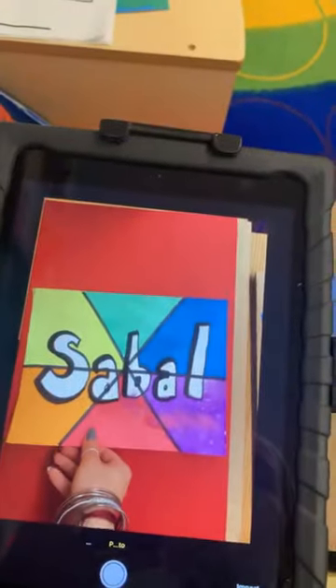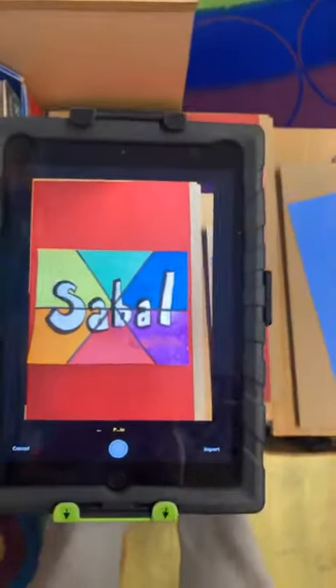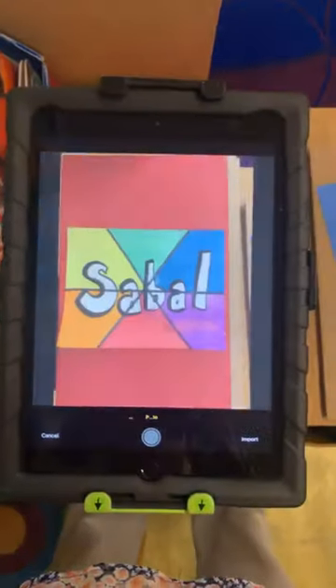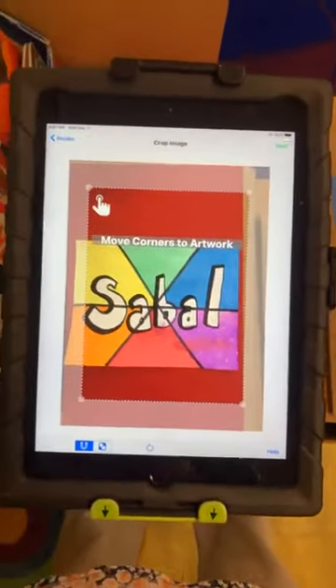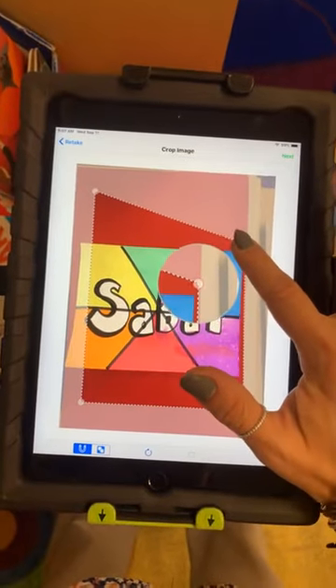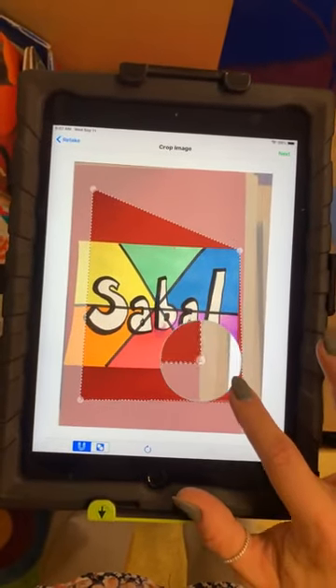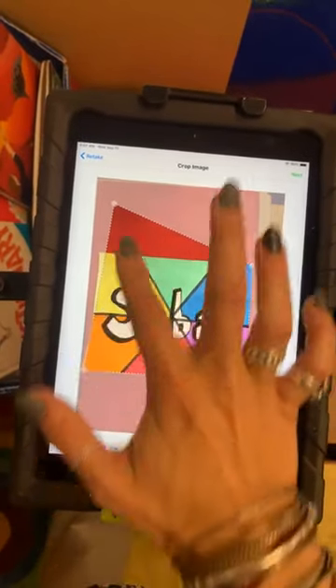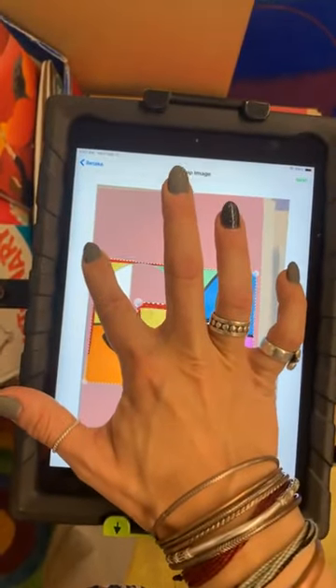Now you're going to take your artwork and put it underneath the iPad, making sure you can see all four corners. If you can see all four corners, you're going to take the photo. Once the photo is taken, you have to move the corners to the artwork — take each corner and move it to the closest corner, trying to get rid of all of the red in the background.